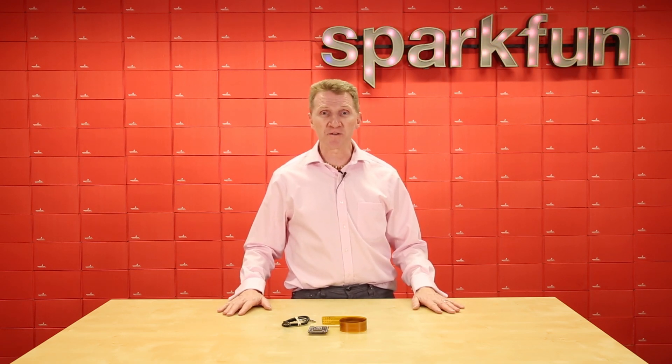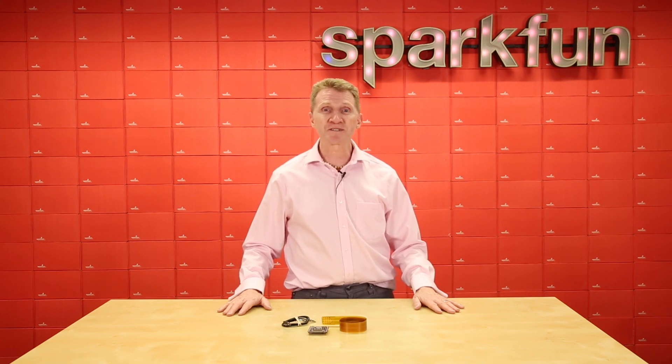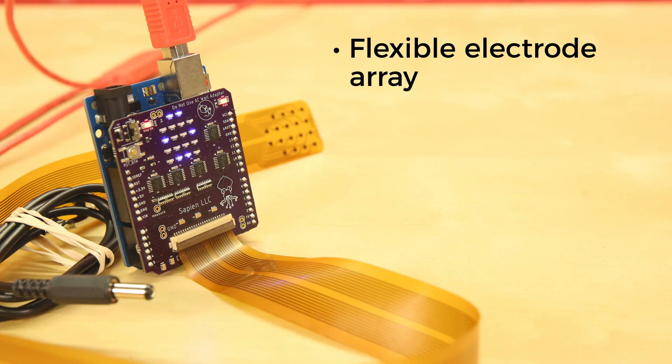Introducing the Cthulhu Shield from Sapien LLC. The Cthulhu Shield is the world's first open source sensory substitution and sensory augmentation development platform. It uses a flexible electrode array that sits in your mouth and can be used to either send electrical stimulation to the tongue or receive input from the tongue. This type of tongue IO could be extremely useful to replace senses that are weakened or absent, and could even be deployed for augmentation, such as sensing infrared or ultrasonic signals, or receiving updates from the internet.